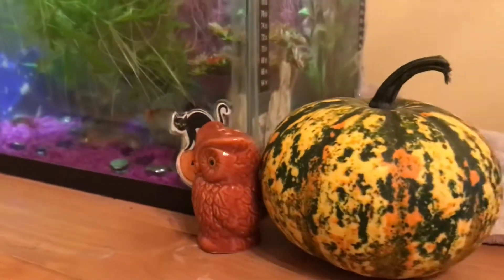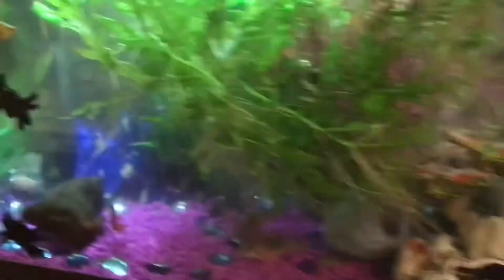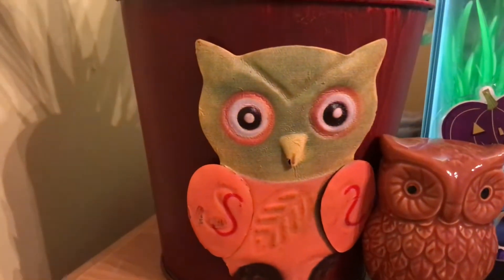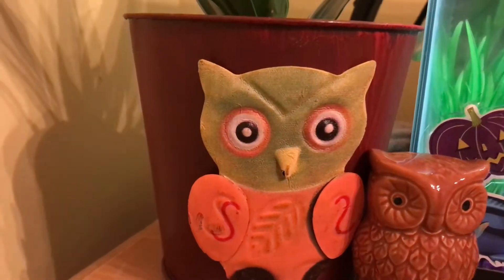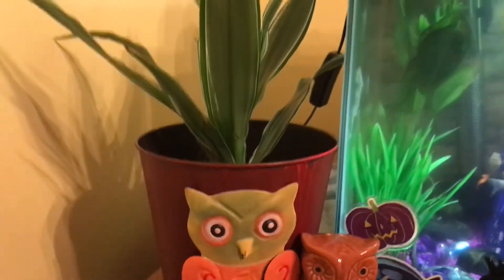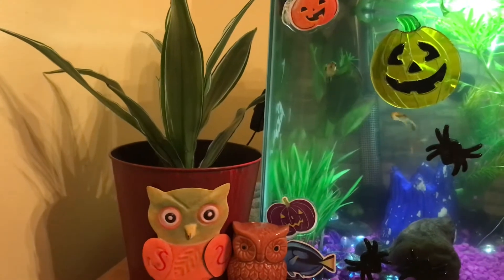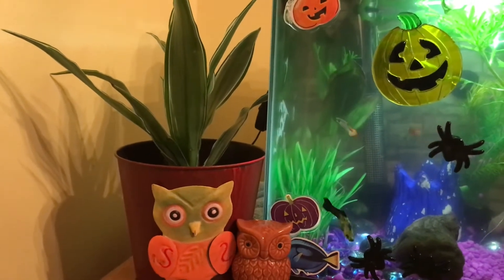I added a real gourd pumpkin right here, and the last thing I did was use this Dollar Tree owl bucket — I added a white jewel dracaena just for that extra little pop. It almost looks like a spider or something coming out of the little bucket, so I thought that was pretty cool.